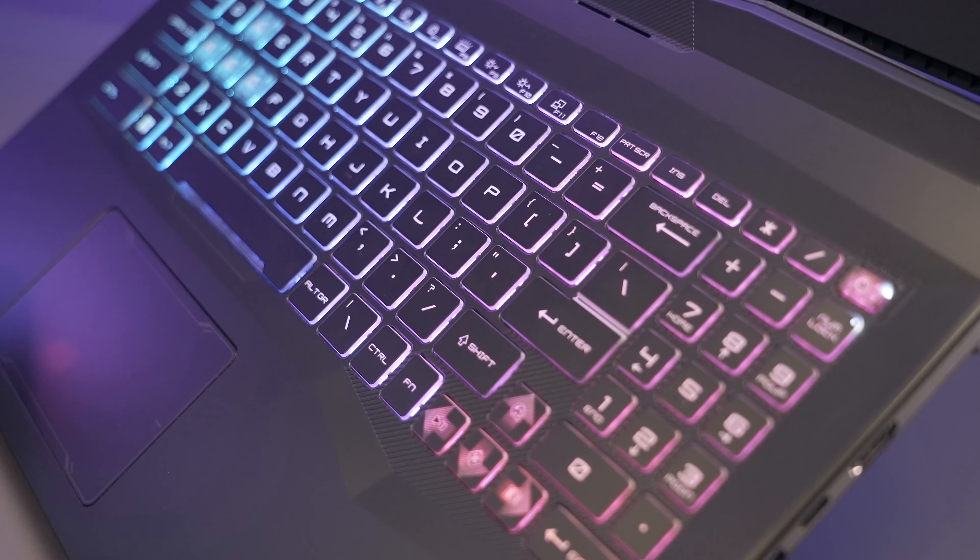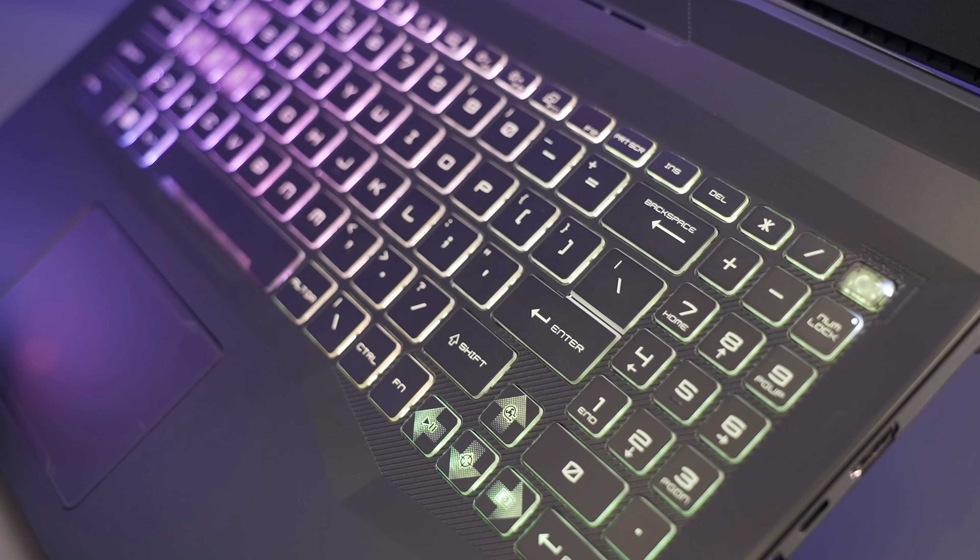Just like a high-tech armor, it also has a number pad that can boost battle efficiency. With the programmable 4-zone backlit adjustment feature in MSI Center, gamers are able to create their unique keyboard color.